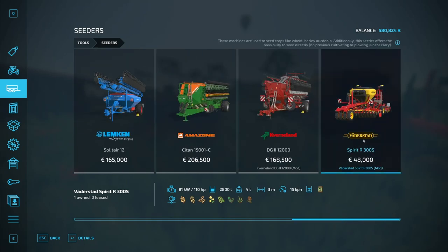Over here we have the Vaderstad Spirit R300S — 48,000, but it has an additional thing. So they're both seeders, but this one additionally has the possibility to seed directly. No previous cultivating or plowing is necessary.